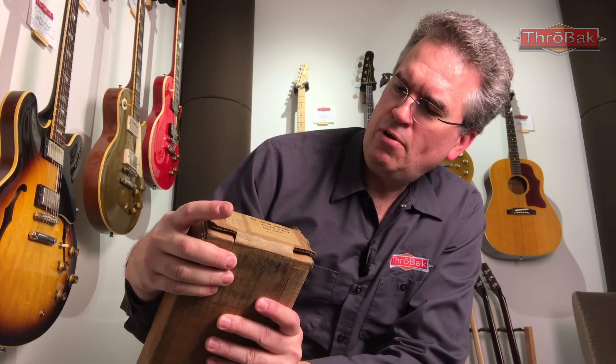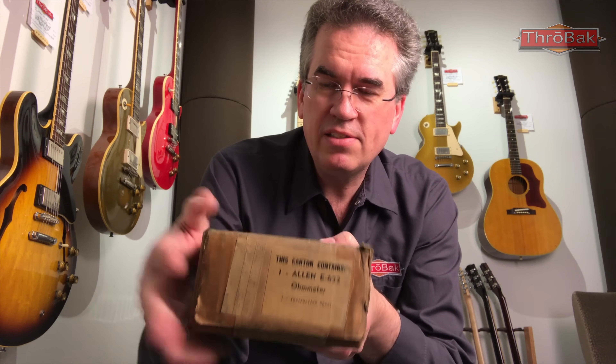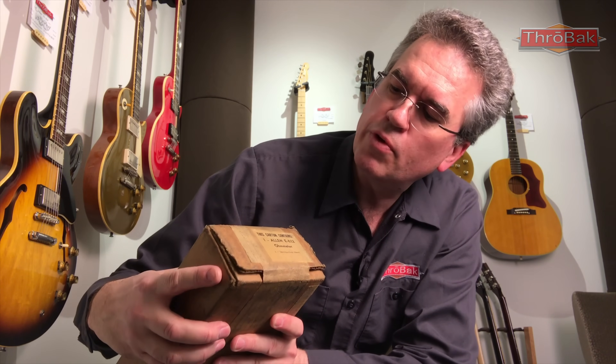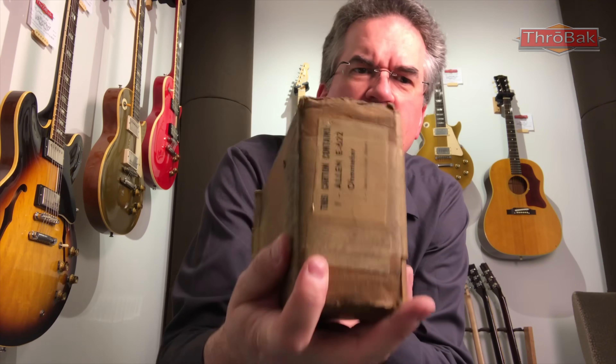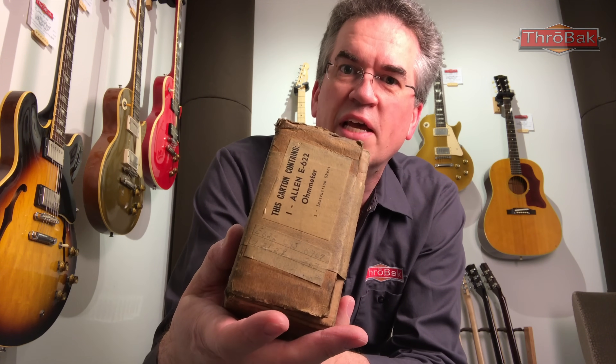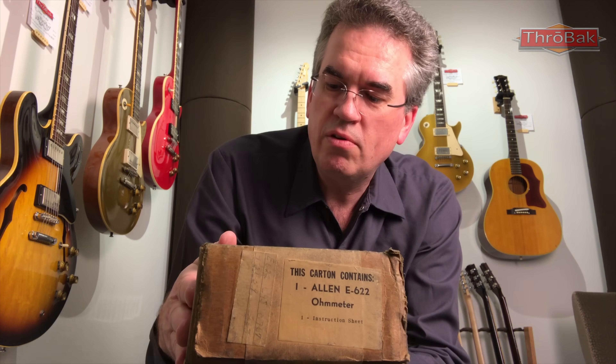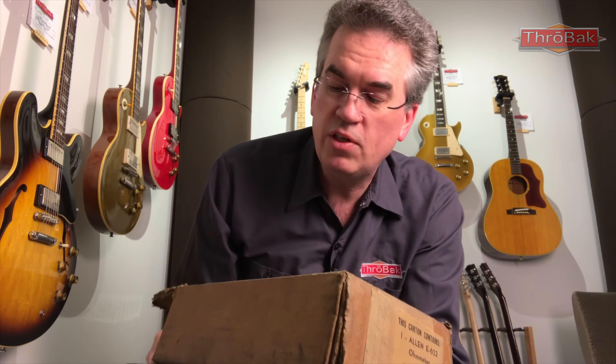It's an Allen E622 ohmmeter. Inside here, this one is from — I don't know if you can read this — it says 729, 1959. So this is era-specific, but this is the ohmmeter that Gibson used and actually had at winding stations in the 50s. I'll do an unboxing here in just a second.